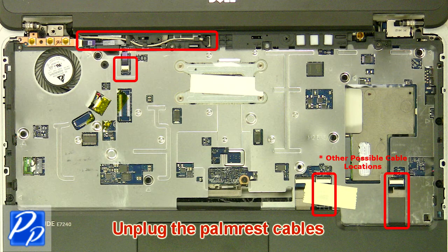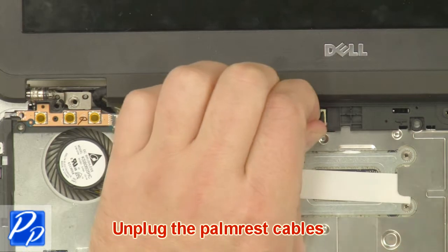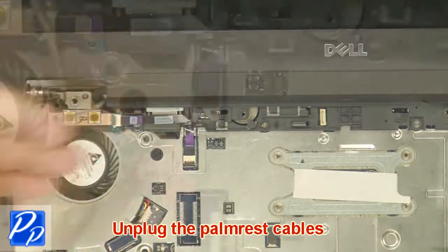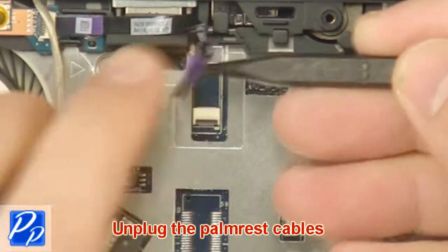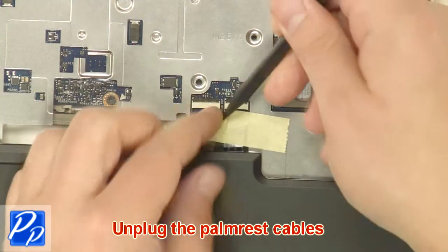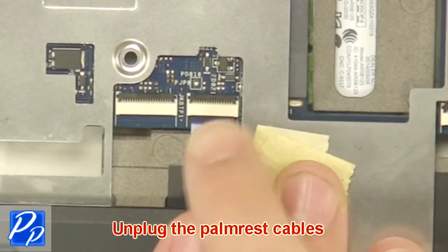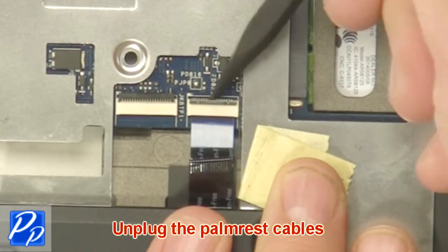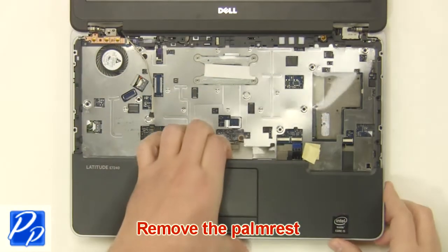Unplug the palm rest cables. Remove the palm rest.